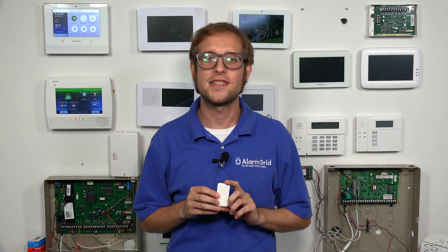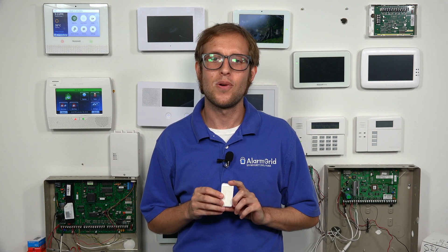Hi, DIYers. This is Michael from Alarm Grid. And today, I'm going to be showing you how to enroll the 6-mini-CT door and window contact sensor with the Honeywell Lyric Alarm System.